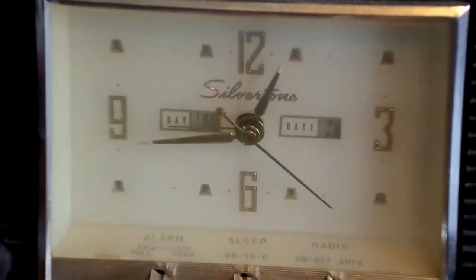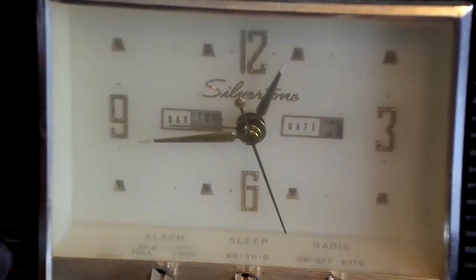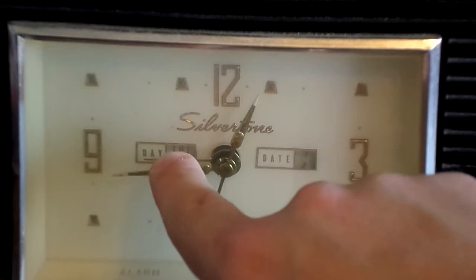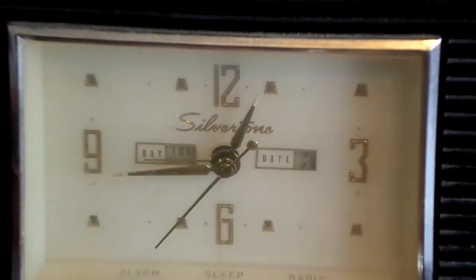But it's not at the right timing right now, so I'll have to figure out how to get it back to the right time. As you can see down here, I put it at the date — I need to figure out how to do that as well because the date ain't right.